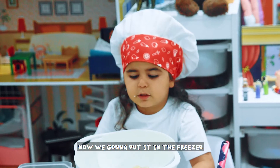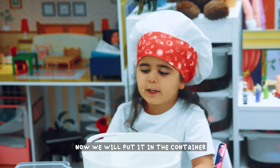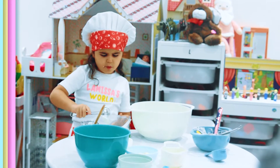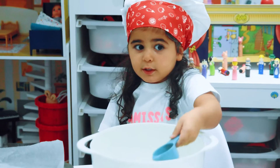And now we are going to put it in the freezer for two hours. Let's go! Oh, there are the two-hour cookies with honey!